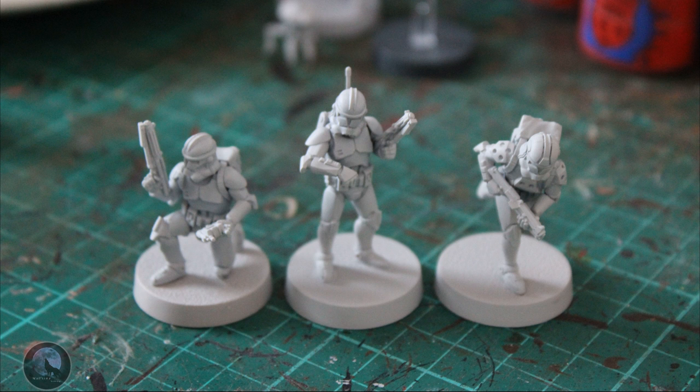The first thing we need to do is give it a base coat. As always, that's the first step - give it a good spray with a decent base coat. I've used Games Workshop Grey here because I think it's fantastic for painting clones and stormtroopers, and anyone that's going to be a light colored mini. I think these are absolutely fantastic.